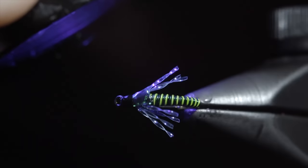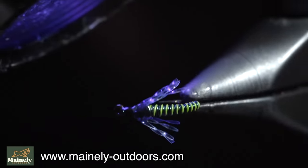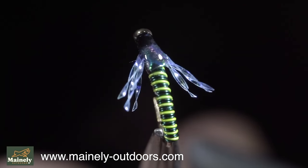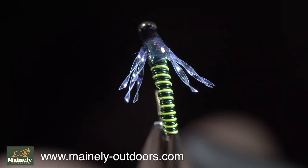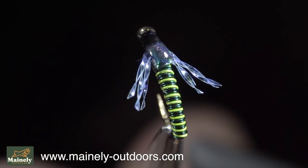And this is the Jujubatis. This particular pattern works well to imitate blue wing olives; however, it can represent a variety of insects. If you'd like to win this fly, comment hashtag flies in the comments below. Thank you for watching, and I will see you in the next one.